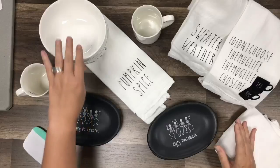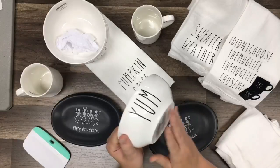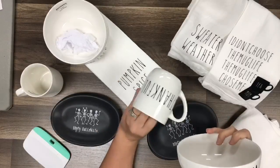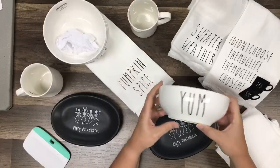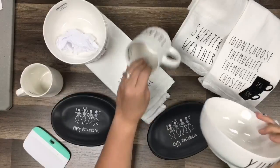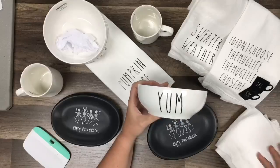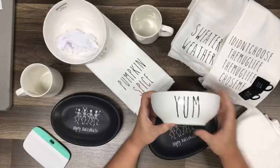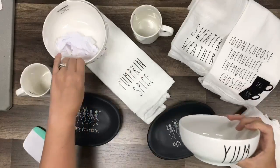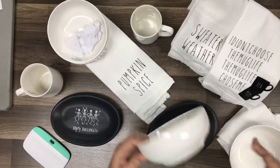These bowls are obviously different from Rae Dunn's - I think hers come down just a little bit more - but these are 88 cents, the Mainstays brand. I know they don't match exactly, but I mean if the real ones are $4.99 a piece, I can make this for 88 cents. It's still on a budget, and that's what matters when you want that farmhouse decor look.